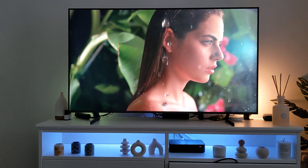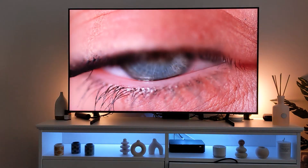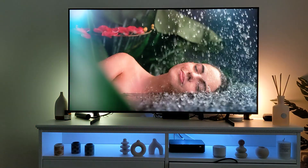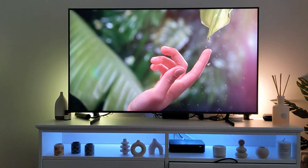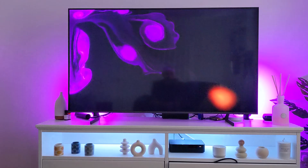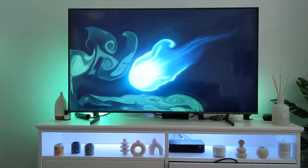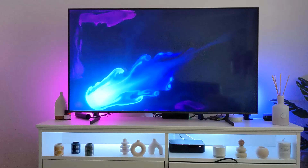Hello, if you've got yourself a Samsung smart TV in the last two years and you've also got Philips Hue lights, do you want to sync them to your TV? I'm going to show you how to do it.